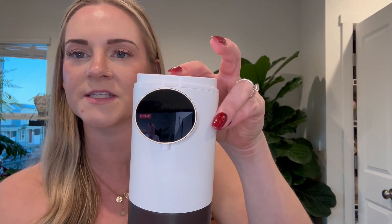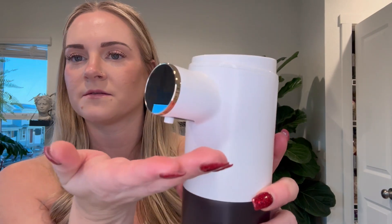You have your on button here, so you'll press and hold. The screen will say 'on' just like that, and that's how you know. And this is what it sounds like — so that's how it dispenses.